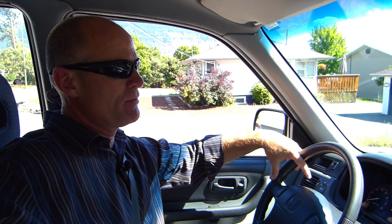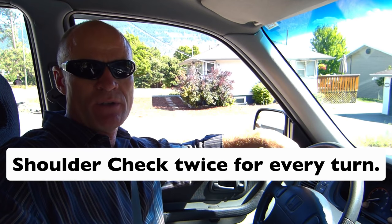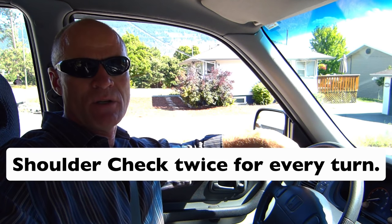So quick review: shoulder check is just 90 degrees — quick head movement, 90 degrees. If you're checking left, 90 degrees left; if you're checking right, 90 degrees right. Shoulder check twice for every turn: once half a block from the turn, once immediately before the turn. Make sure you shoulder check every time you do a lateral movement.